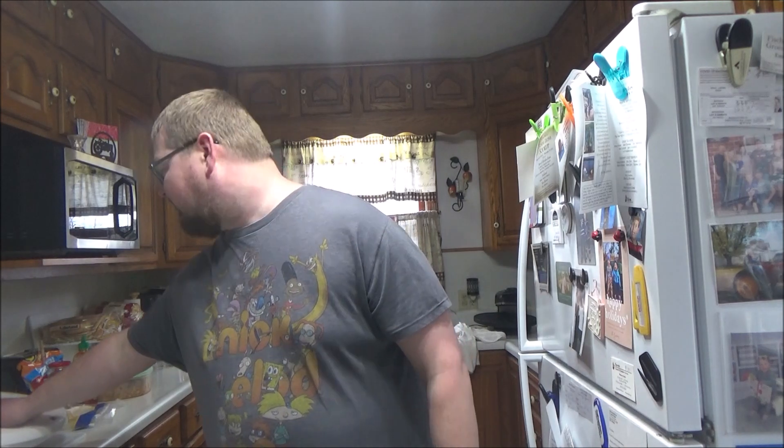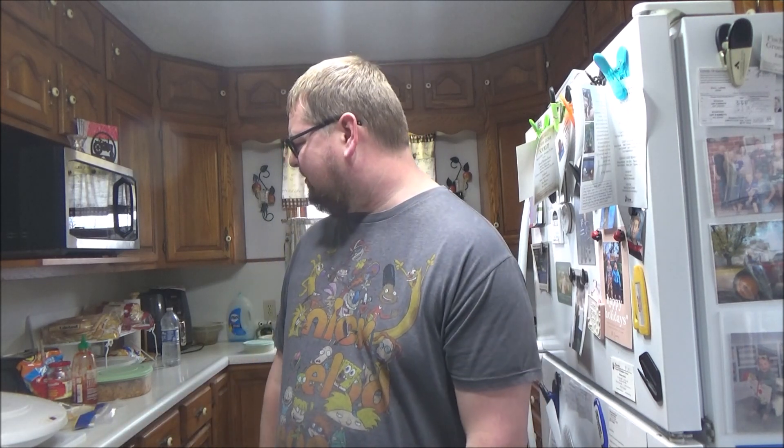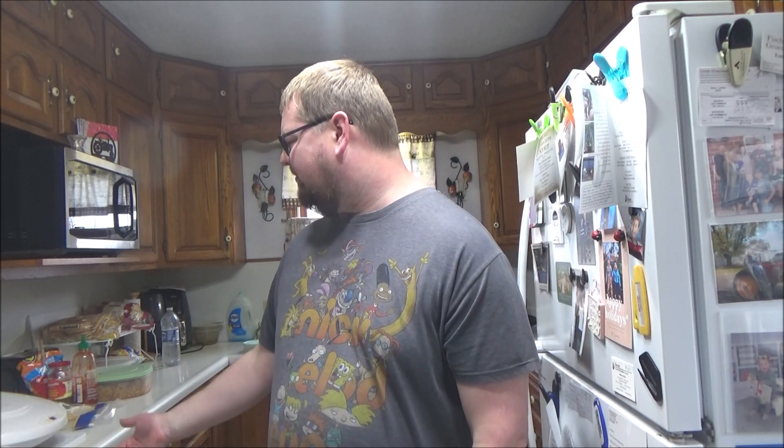Hello ladies and gentlemen, welcome back to another edition of Cooking with Tank. Today we're making a leftover crunch wrap — meaning whatever the hell I have, we're gonna put in this crunch wrap and seal it on the old George Foreman grill, because I don't have a panini press and I'm too lazy to pull out a big pan.